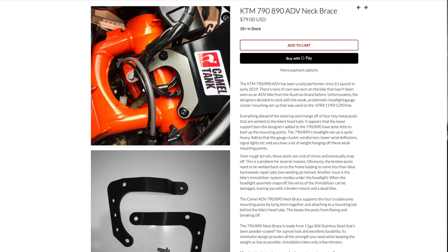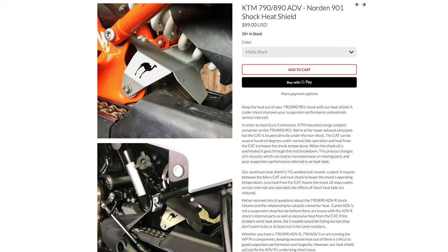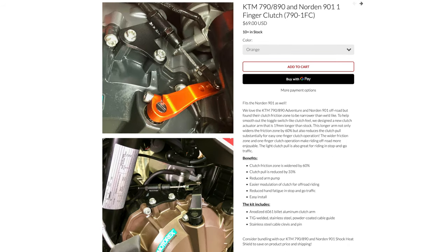Those three products specifically for this bike — and I'll fit them in this order — being the head brace, the shield for the shock, and the one-finger clutch lever. I was going to break these into three separate videos but they're pretty quick and easy to fit so I decided to do them all in one. Down below there are chapter markers so you can jump to the specific part that you want to see.